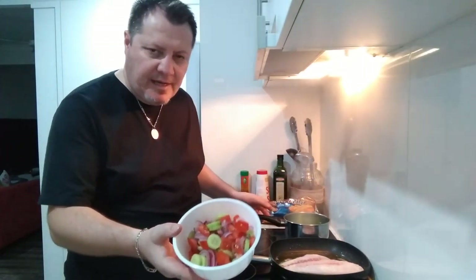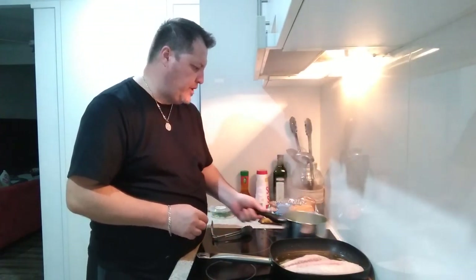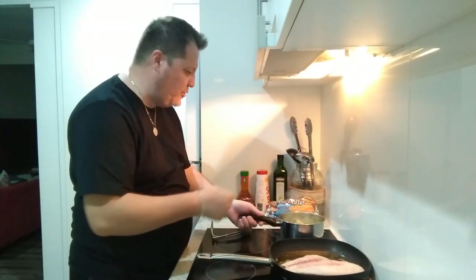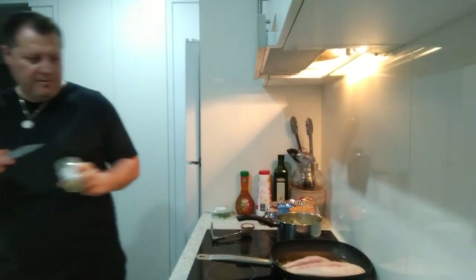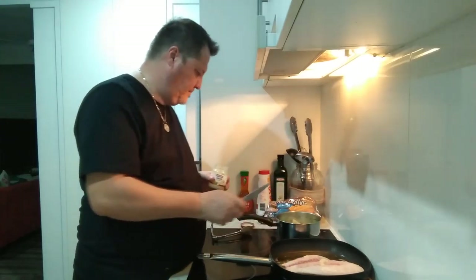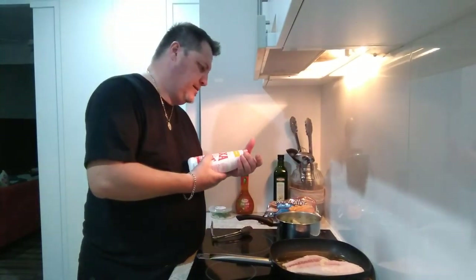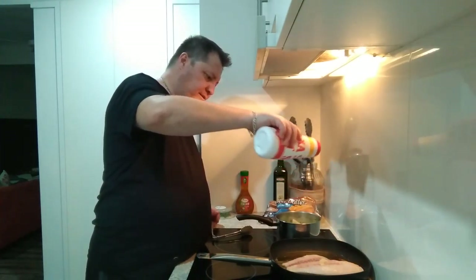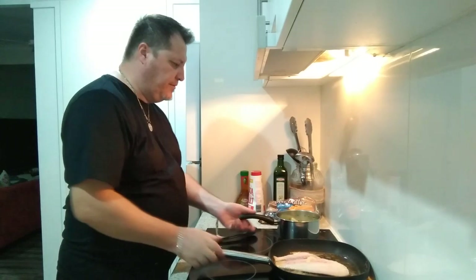I've got some garden salad prepared — crushed tomatoes, Spanish onion and cucumber. Give that a bit of a toss. I'm going to turn that off so I don't overcook it. A bit of salt. We've got the garlic — I want a bit of garlic on our snapper. I haven't put any salt on the snapper yet, using some salt. I like my snapper plain, no flour, nothing — just some butter and some olive oil.